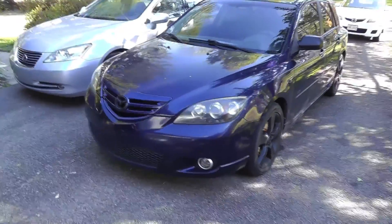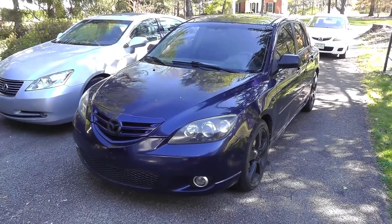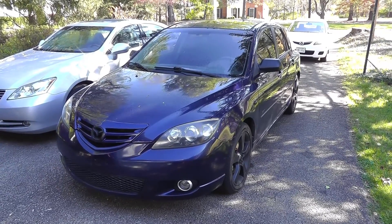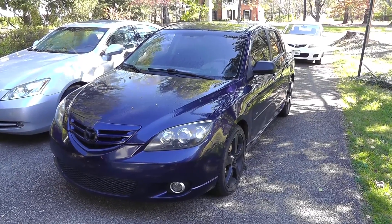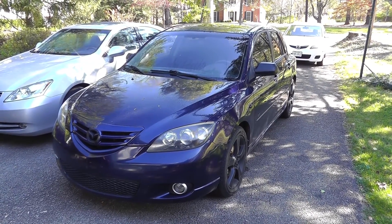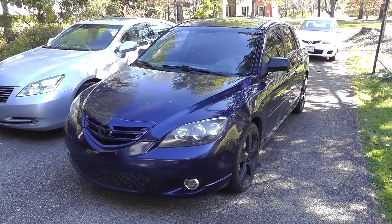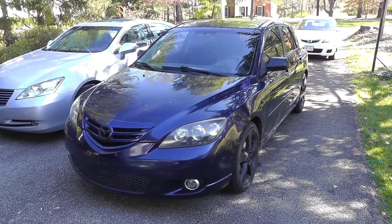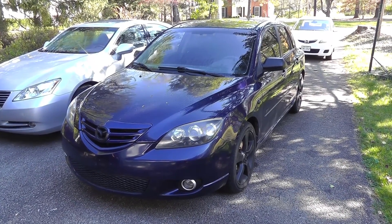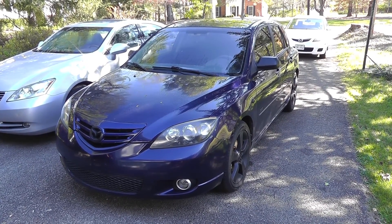The Mazda is using a quart of oil every 400 miles. It doesn't smoke, it doesn't leak — it doesn't smoke when you start it up in the morning or after it sits for a while — it just consumes oil. I'm assuming most of it's going through the cat, and that's why it doesn't smoke, although I haven't gotten any codes whatsoever. The thing runs great, so it's kind of a mystery.